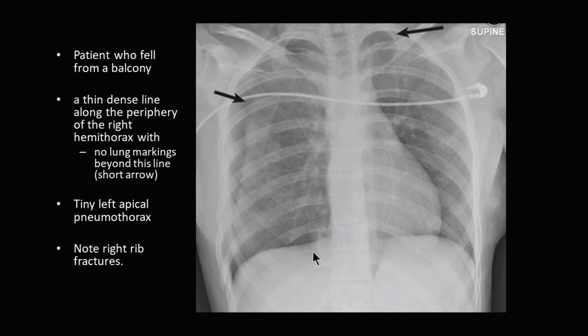Here's an example of what a pneumothorax looks like. You'll see this line running across the right-hand side — very faintly, these are difficult to see. This is a left-sided apical pneumothorax. Note also that there are several fractures within the ribs here that caused this pneumothorax.